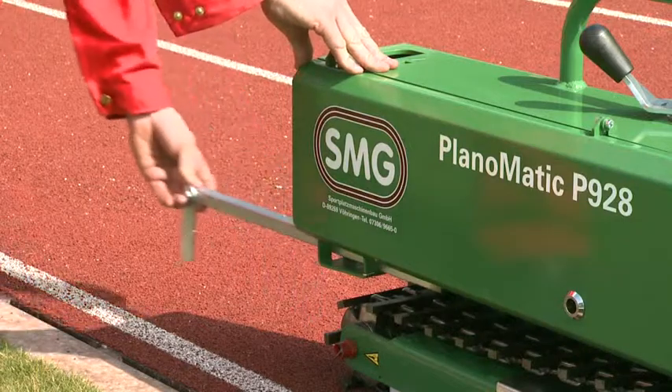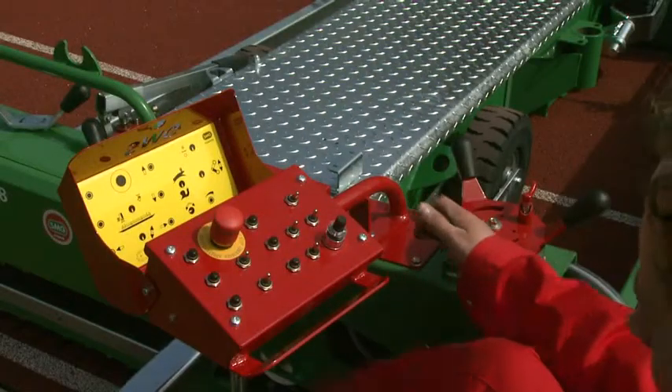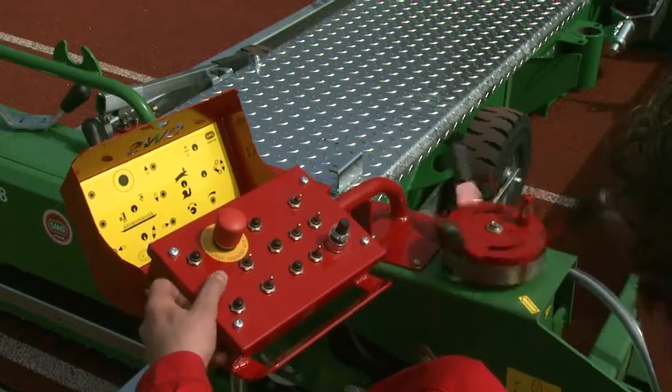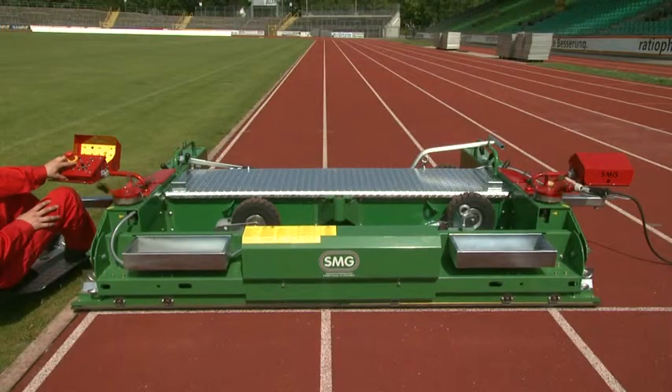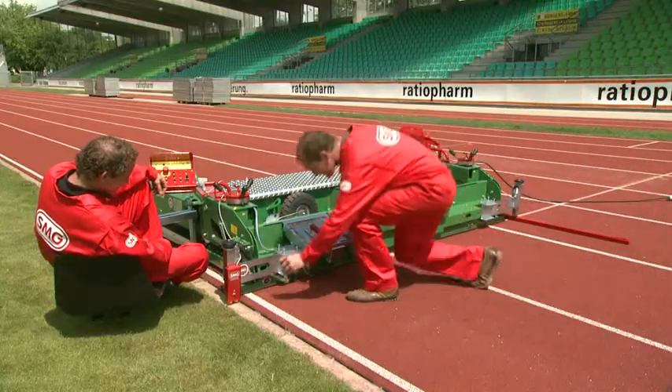The extendable guide bar makes precise steering much easier. All functions can be comfortably operated from the driving seat, especially the driving speed, machine steering and adjustment of the coating thickness.